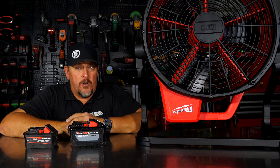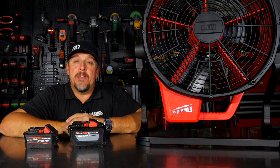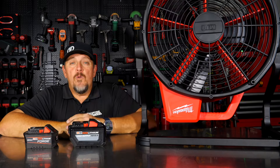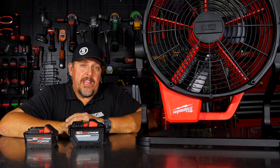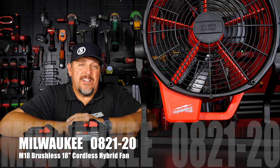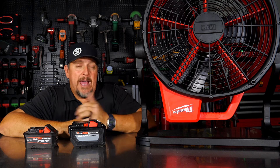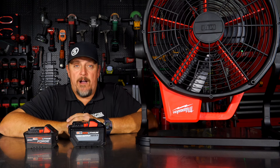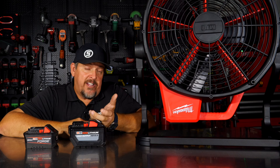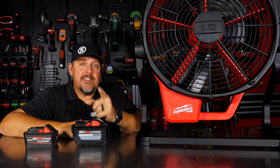Summer's coming and how do you stay cool? Whether you're in the shop or on the job site, a battery-powered fan can be a big plus. We've got the Milwaukee 0821-20 18-inch M18 cordless fan. This is a brushless fan, supposed to deliver a lot of output. Not only is it battery-powered, but it's also hybrid-powered — running off an extension cord or 120 volts as well as an M18 battery.